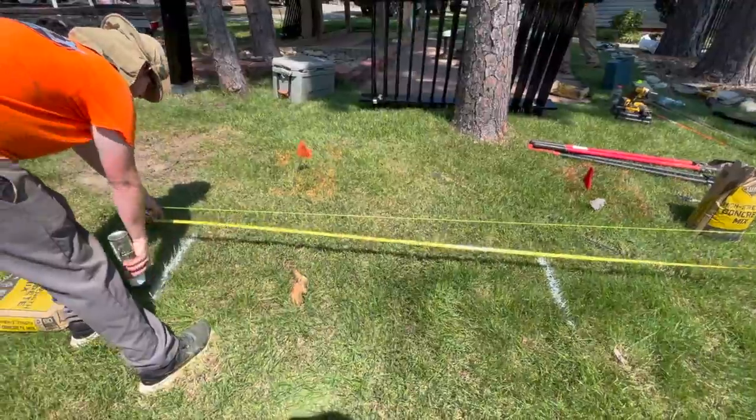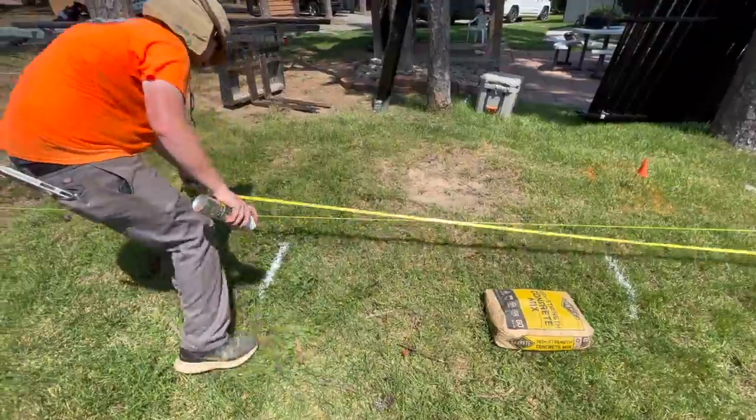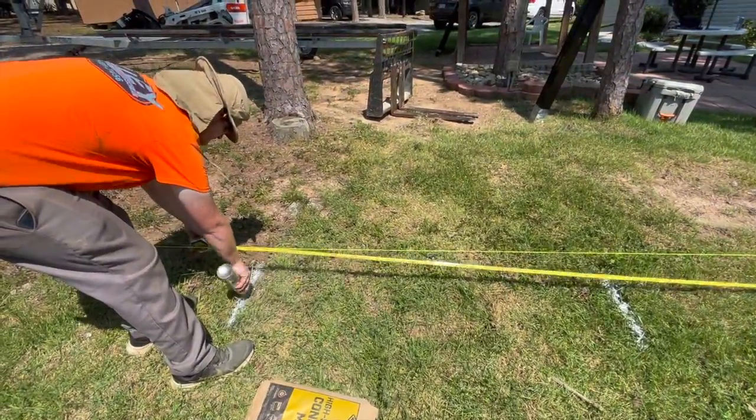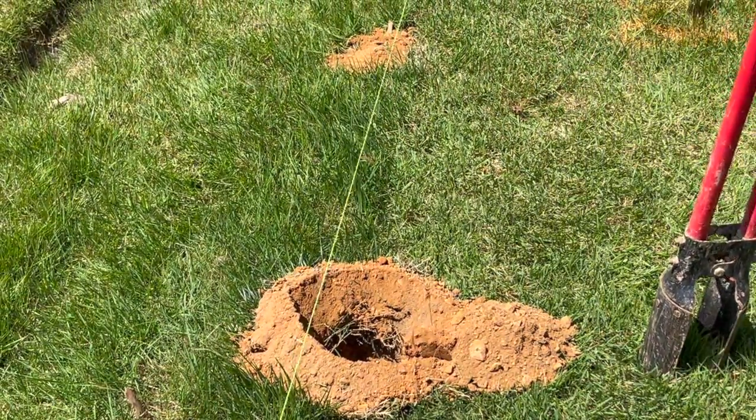Once you have the first post set, work outward and mark 72½ inches center to center — these are your line post locations. To be certain that your post holes remain on center, we recommend only digging 4 to 5 holes at a time.